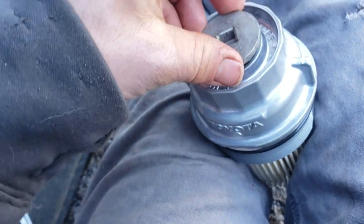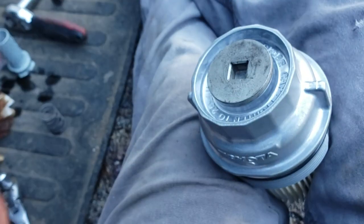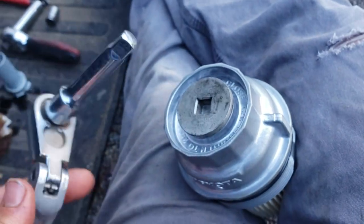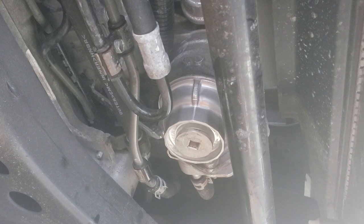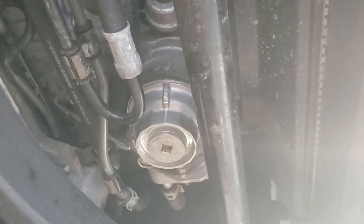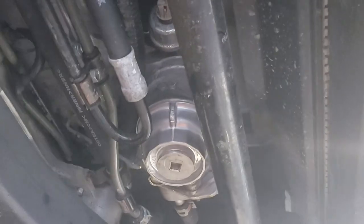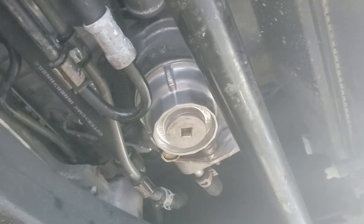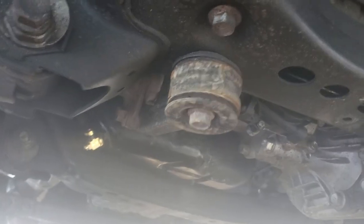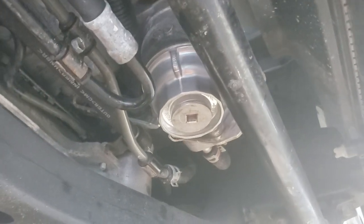Obviously you're gonna want to tighten it with the 3/8 drive ratchet. Once tightened, everything looks pretty cohesive — it looks a lot better than the plastic filter housing, not that you're gonna be looking up under here every time anyway. We'll go ahead and fill her up with oil, double-check for leaks, and get her started.